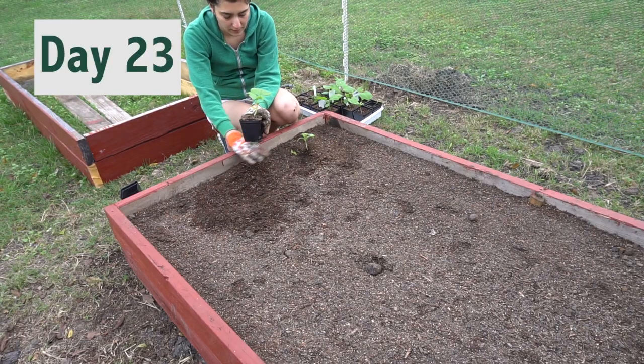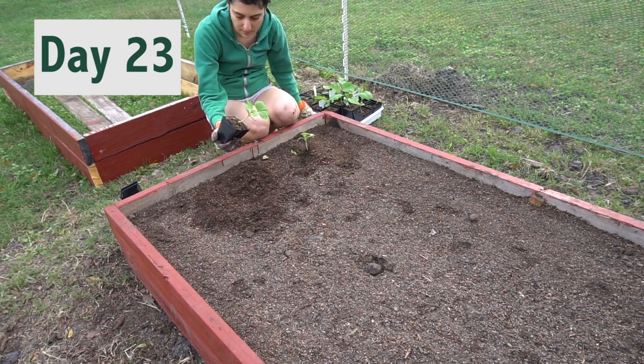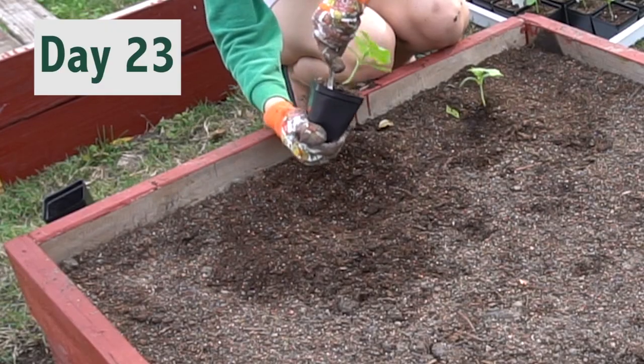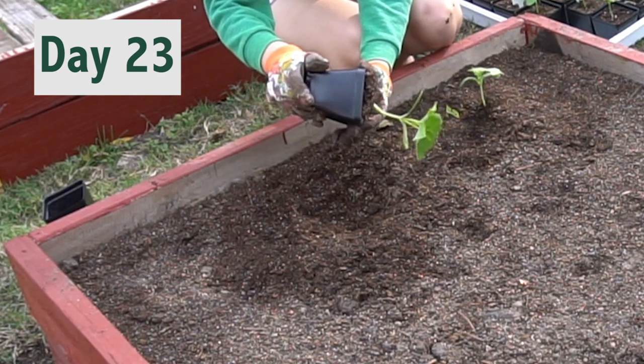We're going to attempt to transplant. They have to be one foot apart and we have to make sure we don't disrupt the roots. I'm squeezing the pot and using a spoon to make this a very seamless operation — I want this plant to think it never even left.